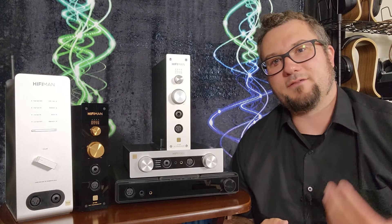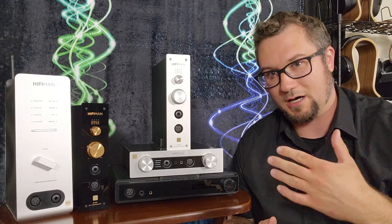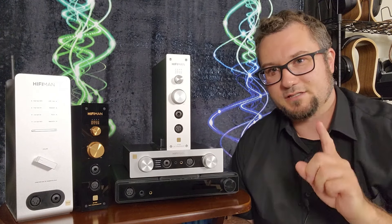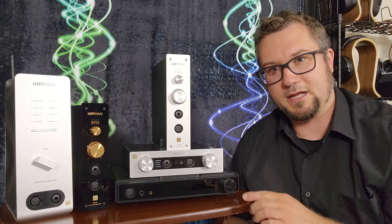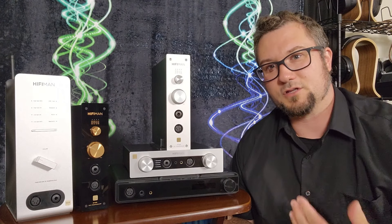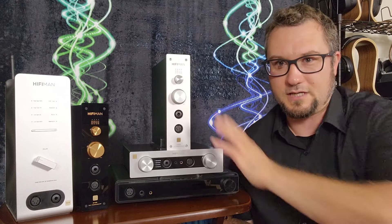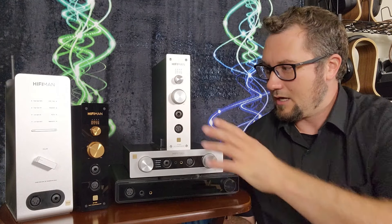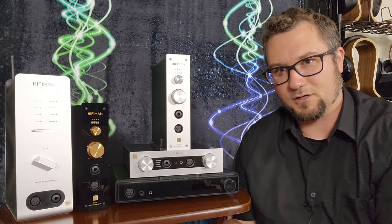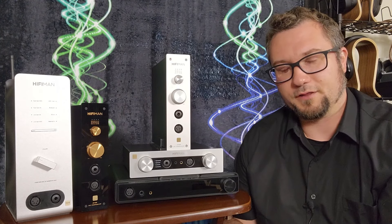In terms of driving headphones or IEMs, all of these have a fair amount of power. Interestingly, the Serenade is the one that struggles most with the most difficult loads — like HiFi Man's own HE6 series or the Susvara. The Serenade struggles the most out of all of these on those difficult planar loads, where the other four units for their price can really drive those very difficult planars pretty well.